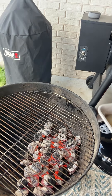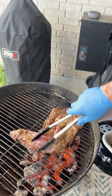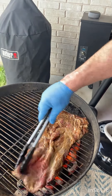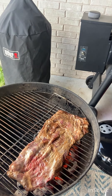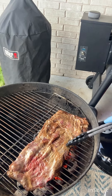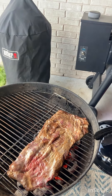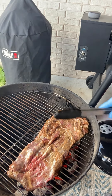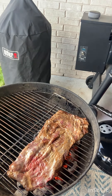We'll check our flank steak and just slap her on there. We'll leave that probably three to four minutes a side. You can kind of flip and turn it as you watch it crisp up and cook.